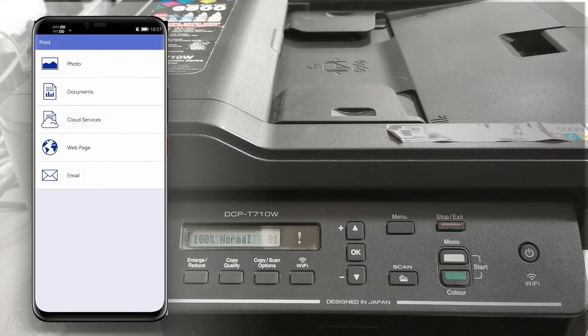Here in the Print option, we can print photos, documents, web pages, or even emails. So now let's try to print a photo.